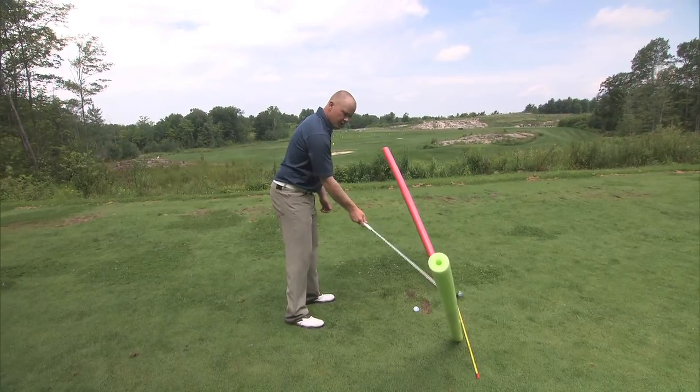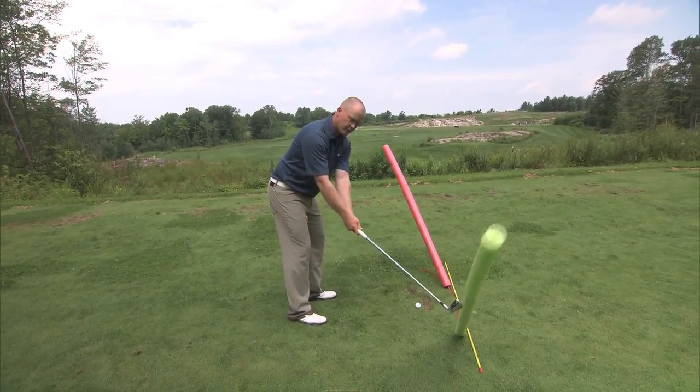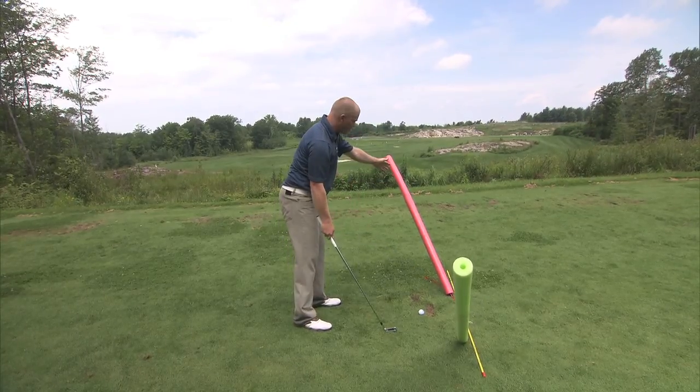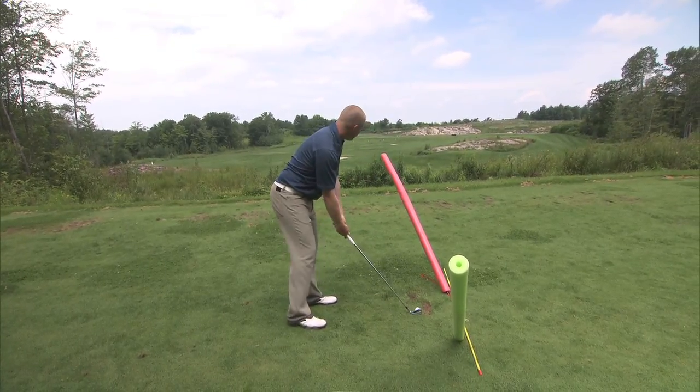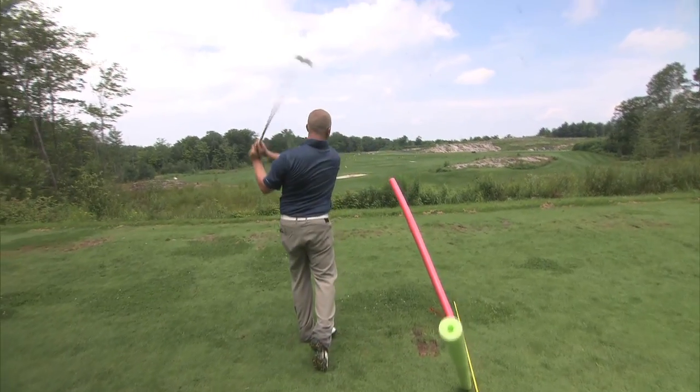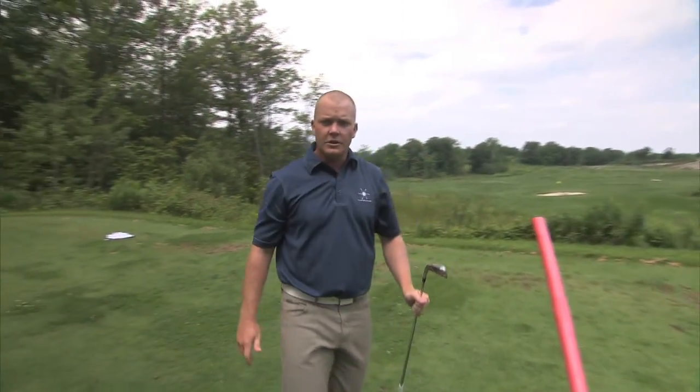You'll see the club head will go underneath both of these pool noodles. It won't go back outside there, and it won't come back down the other way — the same goes for post impact. Make sure you refer back to these concepts of a circle as you go further on in our catalogue of lessons.